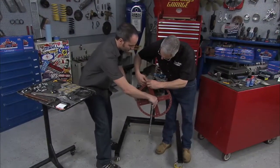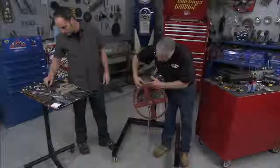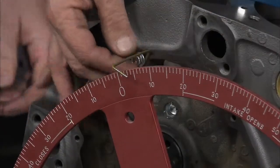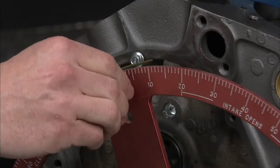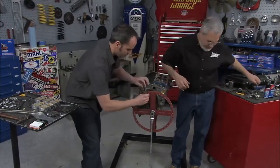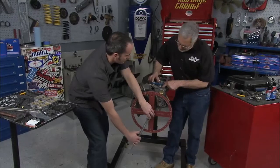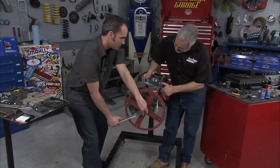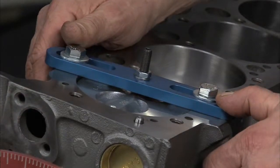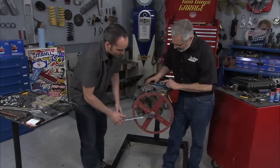The piston stop is just a little bar like this that bolts across the top of the cylinder. Tighten this down and you've got a little stop there you can adjust. All we'll do is we'll gently bring the piston up against that stop. You'll know when it hits, but you want to do it slowly because you can actually break things if you're not careful — you've got a lot of torque on this ratchet. We're at the top, touching our piston stop.